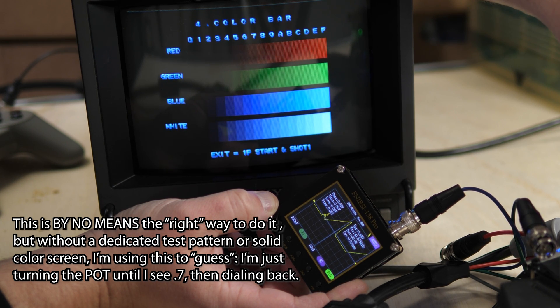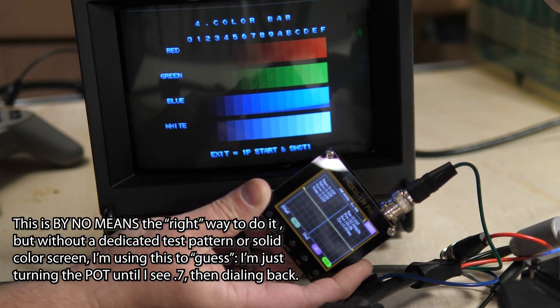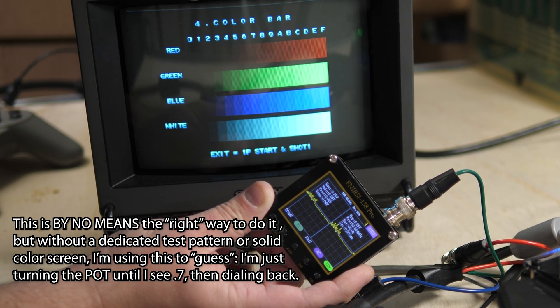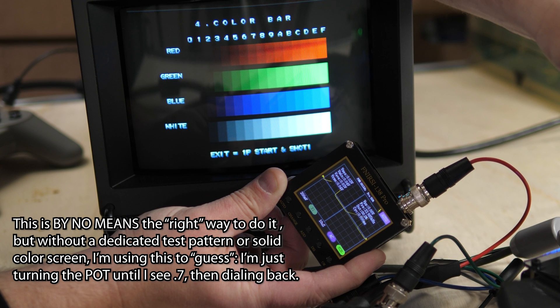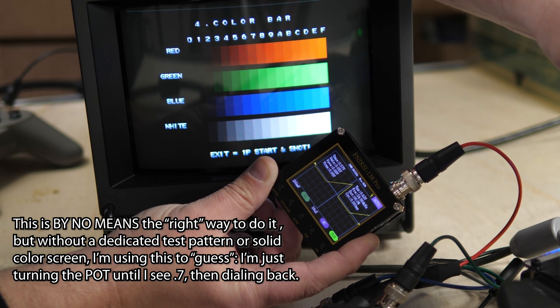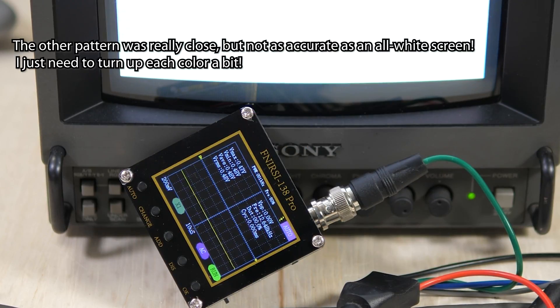If you're using an arcade platform that offers an all-color or all-white screen in the test menu, load that up. Now connect each video signal one at a time and adjust till you see 700 millivolts or 0.7 volts. Obviously if it's a solid color screen, you'll need to load one that corresponds with the pin that you're testing — so red would be an all-red screen, but you could use an all-white screen for all three. If your arcade board doesn't offer an all-white screen or 100% color bars, you'll kind of need to wing it. Here's an example: some CPS2 games offer a color screen that's sort of close to 100%. I'll use that and set the voltage to about 650 millivolts. A signal that's too dim can usually be compensated for on the display — just turn your brightness up.